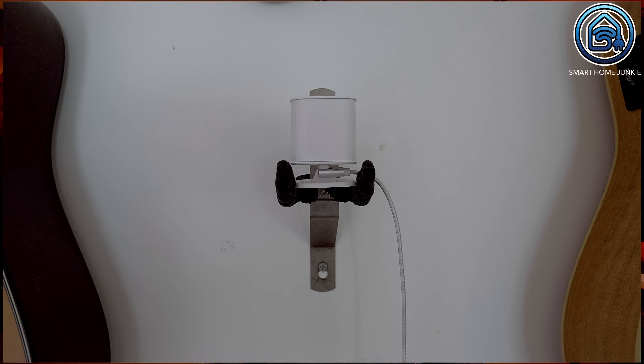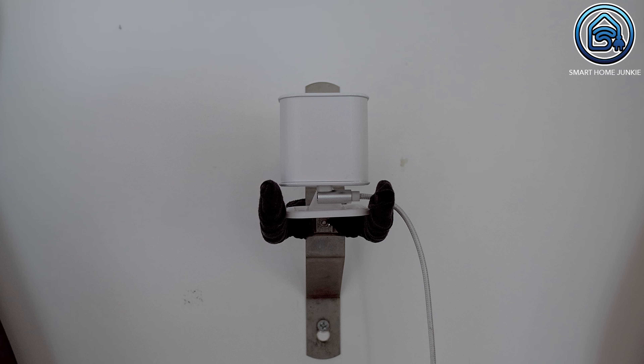I tested the Everything Presence Lite for over a week and it worked very well for me. This sensor is very sensitive and the fact that you can define zones makes it awesome. In my living room I had one issue: it kept detecting motion in the first zone. I suspect the reflection of my lamp is the cause and I've reported it to Lewis — I'm sure it will be fixed in a future firmware release. Positioning the sensor at an angle so that it detects the whole room is key. If you stand at too small an angle to the sensor, it will not detect you. I had to reposition the Everything Presence Lite a couple of times before I found the perfect spot.